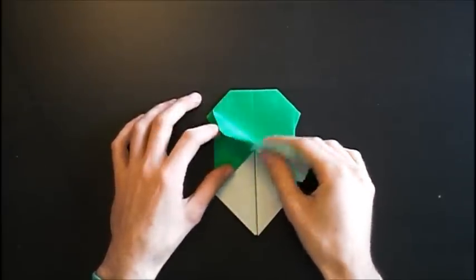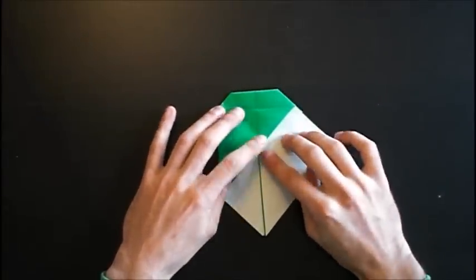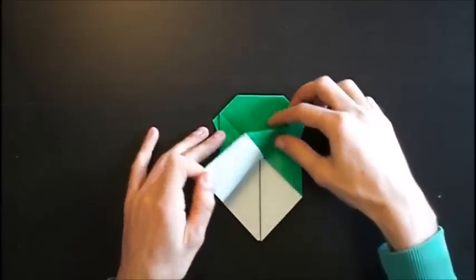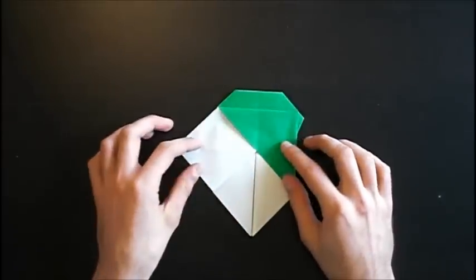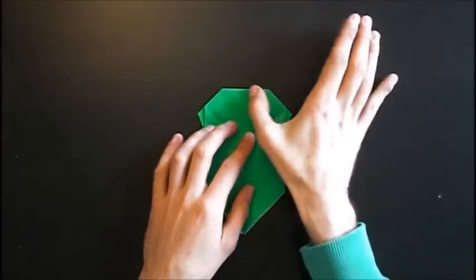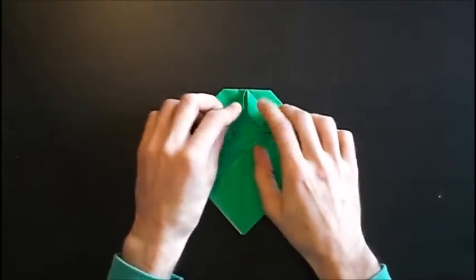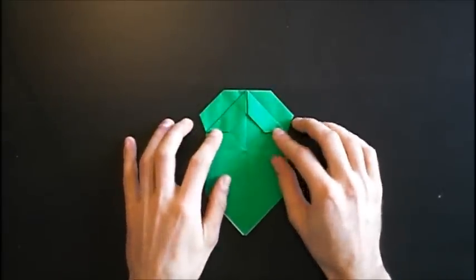Now we lift up this flap and fold it to the right. And also fold this valley fold to the left. Now we fold this edge to the middle crease and crease firmly. Do it on the other side. And open both again.